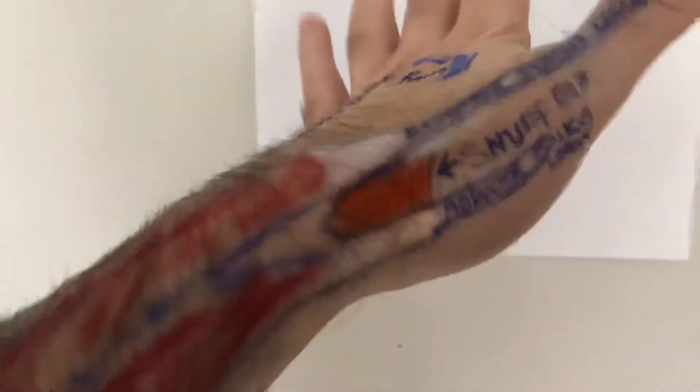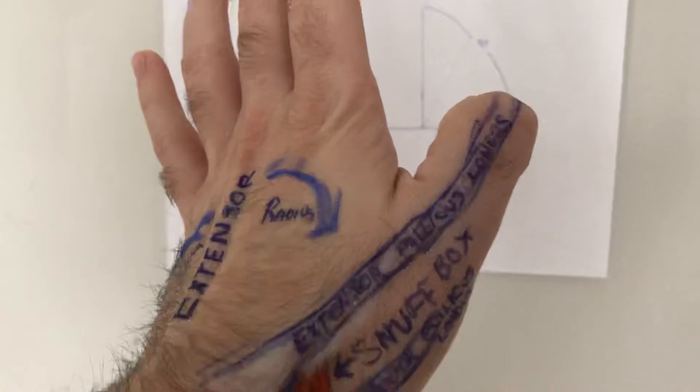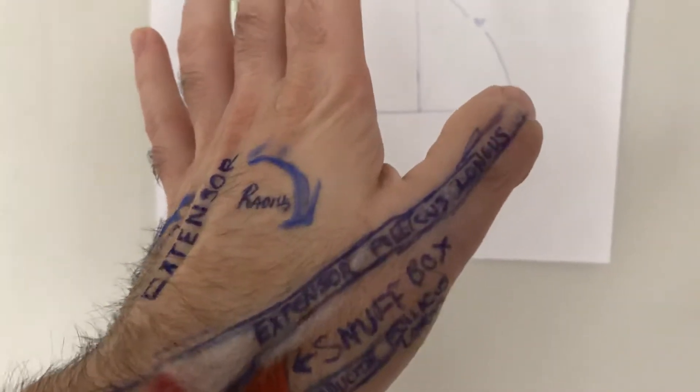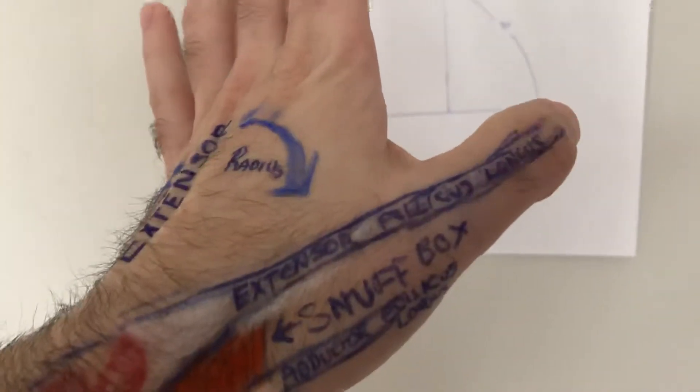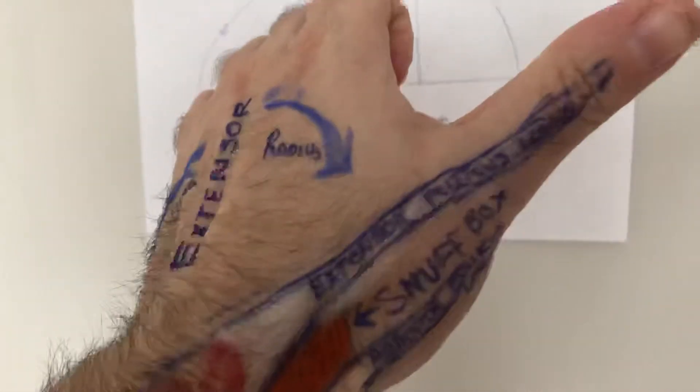So the snuff box is basically this zone that is created between the very long tendons of the extensor pollicis longus. Pollicis, by the way, is Latin for strong — it's the beginning prefix for strong. These are very, very strong tendons that run from these very deep extensor muscles on the forearm.